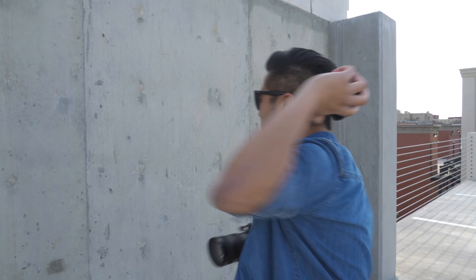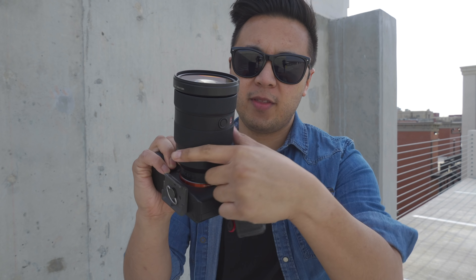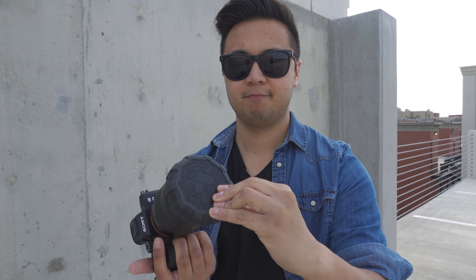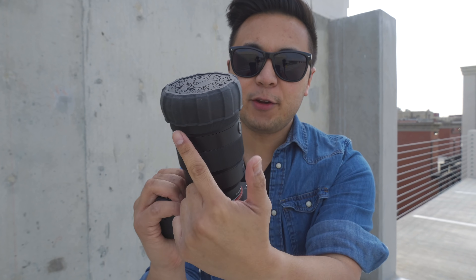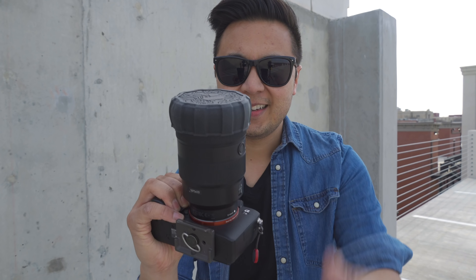Want to see how tough this is? Well, scuffed it up a little bit. Still fine. So without the Defender, you can see that there's that gap over there where the barrel extends. Simply place the Defender over your lens. There you go. And now you can see the barrel of the lens is protected from all those elements. Defended.